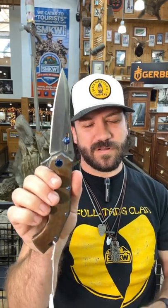satin finish on that M390 blade. It is a manual flipper as well, and these things are gorgeous — coming in at $745. You can pick these up in our store and on our website.